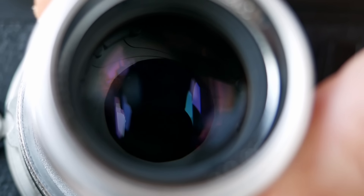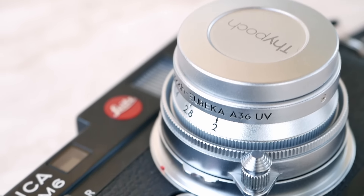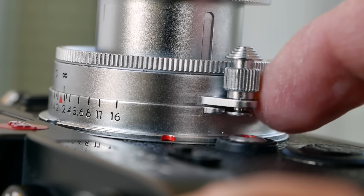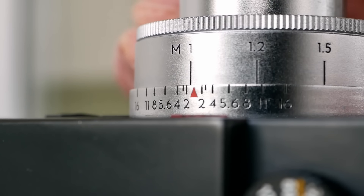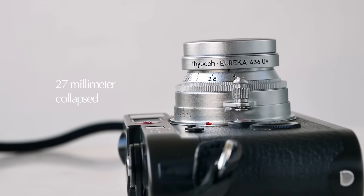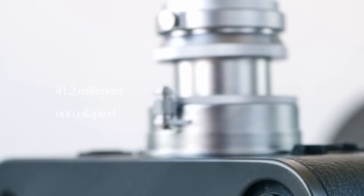The lens comes with 12 aperture blades ranging from f2 to f16. Interestingly, the aperture can be set steplessly, just like on a cinema lens. It features a classic focusing tab with infinity lock and a minimum focusing distance of one meter. In a collapsed state, the lens is only 27mm long — quite compact — and in the expanded state it's 41.2mm.